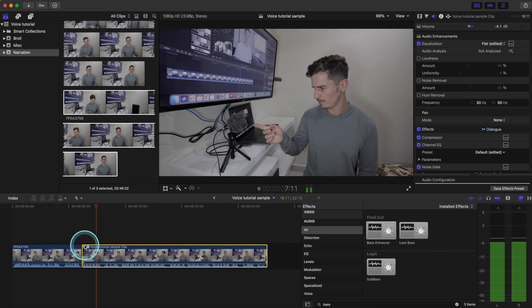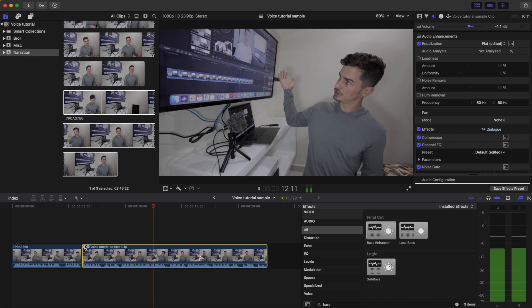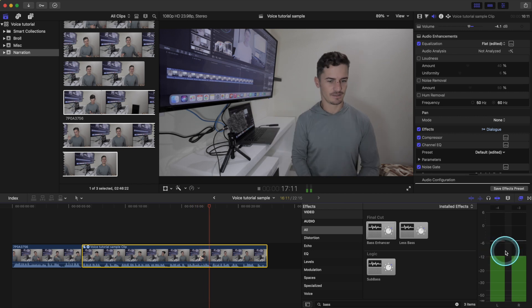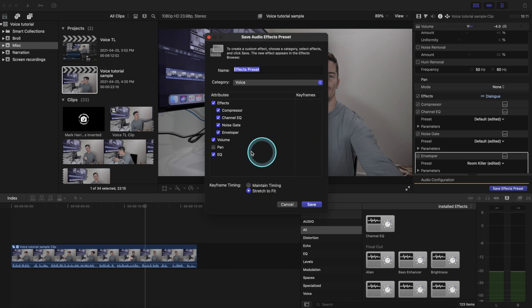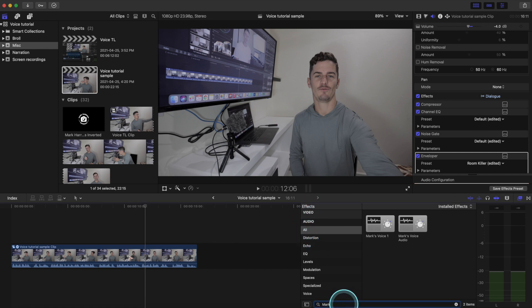That's much better and our audio levels are falling right where we want them to be. Since that was a lot of work, we don't want to be doing that every single time. We just want to create our own plugin and save our own effects. So we save effect preset right here — uncheck volume since we want to adjust that custom every time. We have our four things, we can name it Mark Voice Audio. When we go into the bottom there, we can just type in 'Mark' and find our custom preset, dragging it onto our clip.